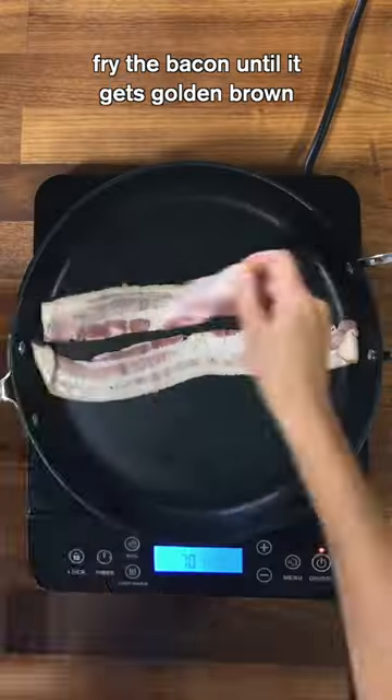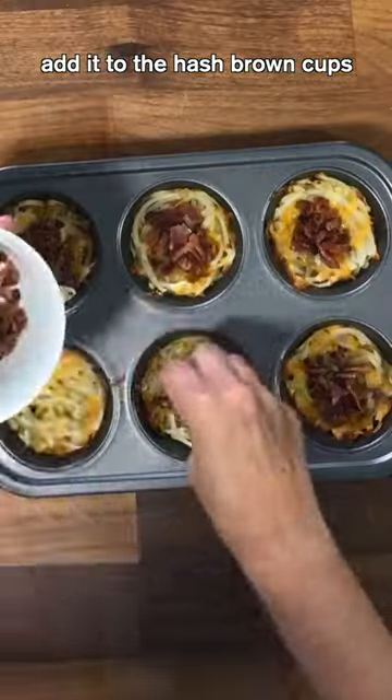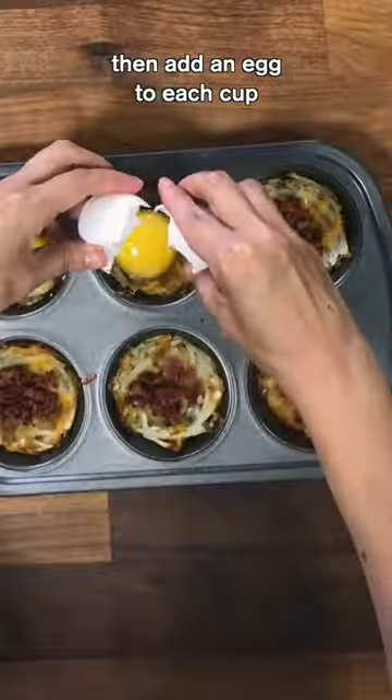Finely chop a little parsley. Fry the bacon until it gets golden brown and chop it into small pieces. Add it to the hash brown cups, then add an egg to each cup.